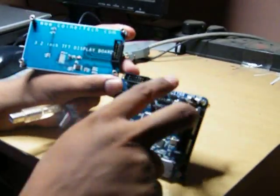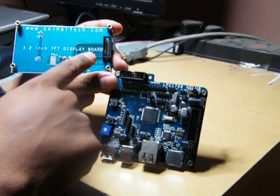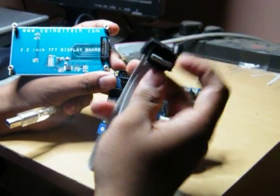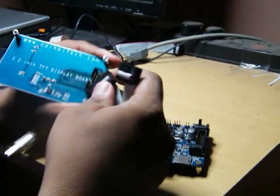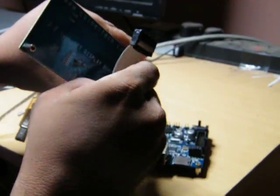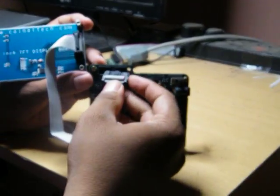These two connectors here on the Hplus board and the TFT display are pin compatible. You would preferably need this particular connector which would be provided along with this board. I will just connect this here and the other side of the connector goes to the Hplus board.